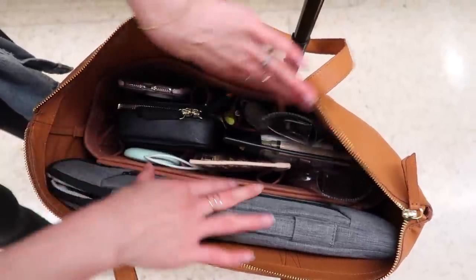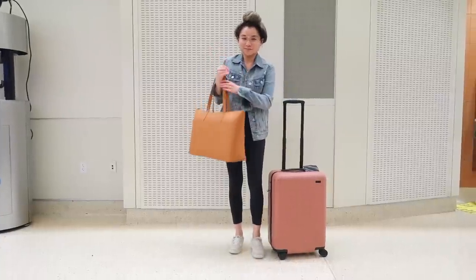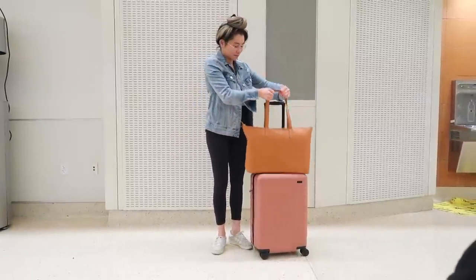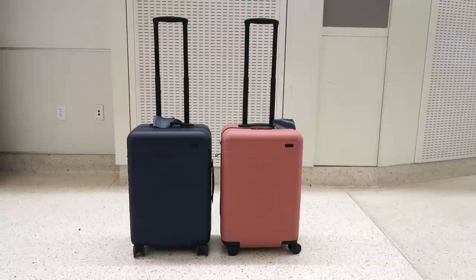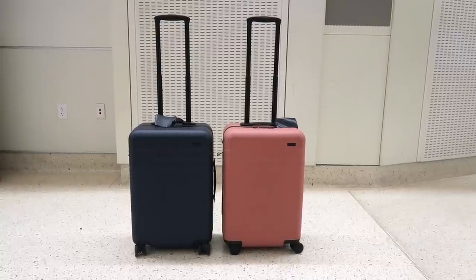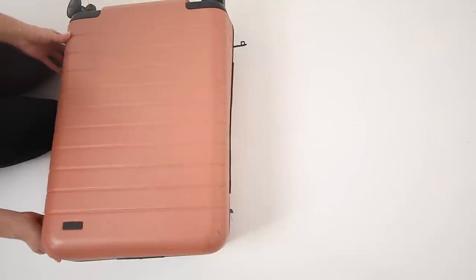Alright, let's jump back into the video. For this trip I packed my faux leather zipper tote bag from Walmart — this is from the brand Motile. For my suitcase I have my Away bigger carry-on bag. Jeremy also brought the exact same suitcase along with his eBags backpack, so we did all carry-on luggage for this trip.